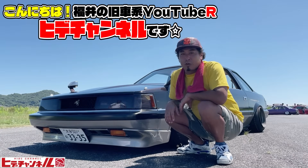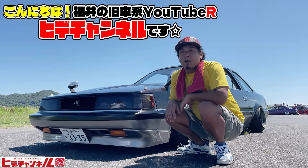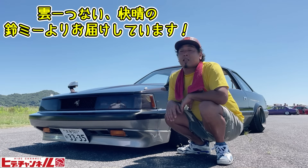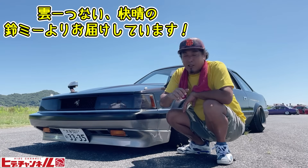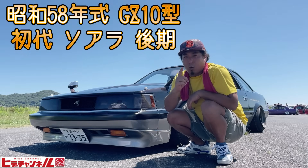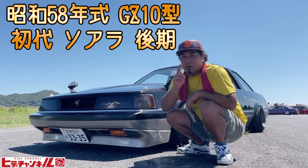Hello! I am a YouTuber of HIDECHANNEL. I'm so excited to see you all the time. Please comment and give it a thumbs up. Now let's go to the GZ-10.